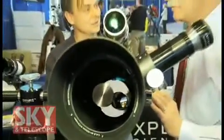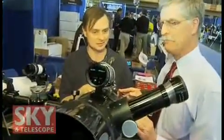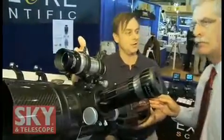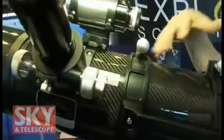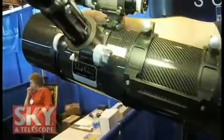We're now on the Comet Hunter telescope. This won a 2009 Hot Product Award from Sky and Telescope magazine. The telescope includes the same 8x50 erect image viewfinder as before, and it has a two-speed 10-to-1 focuser. The tube is carbon fiber, and it has a dew shield which is part of the standard package.